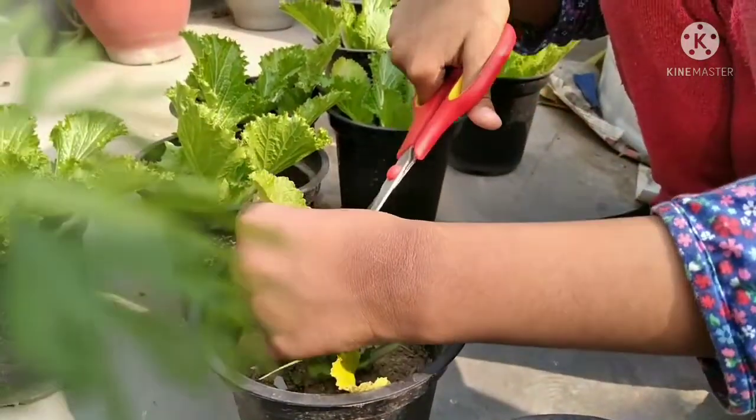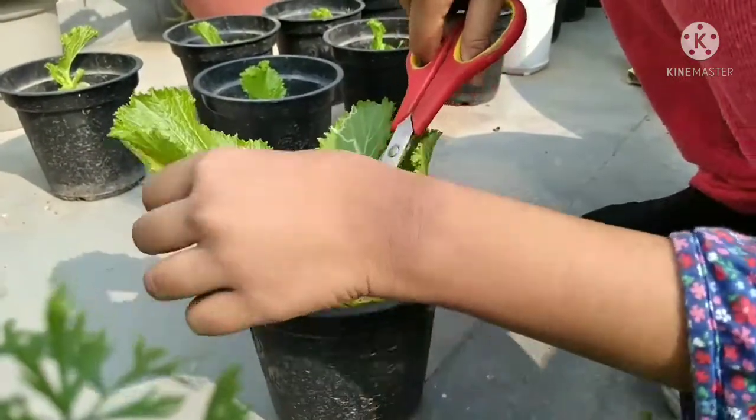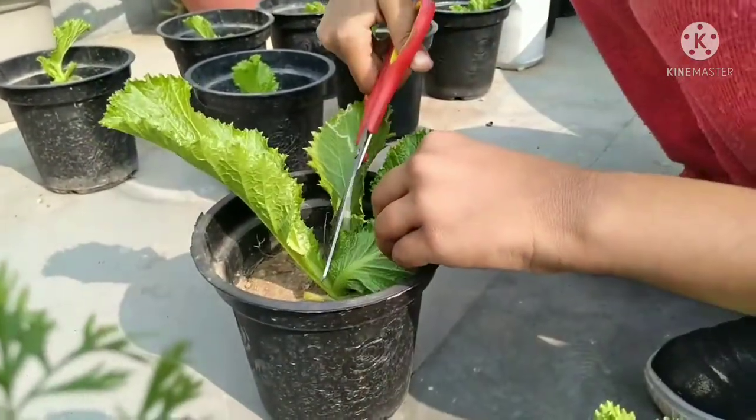Ways to eat lettuce besides salad are soup, juice, fry, grilled, and more.